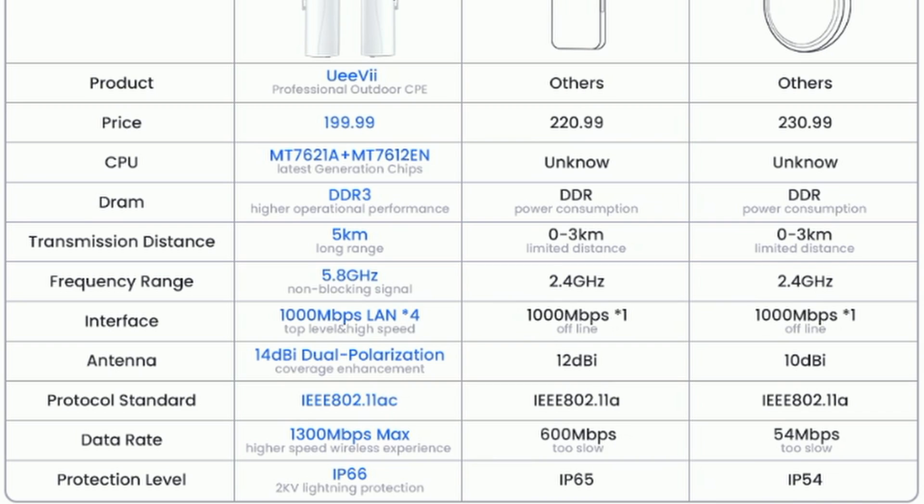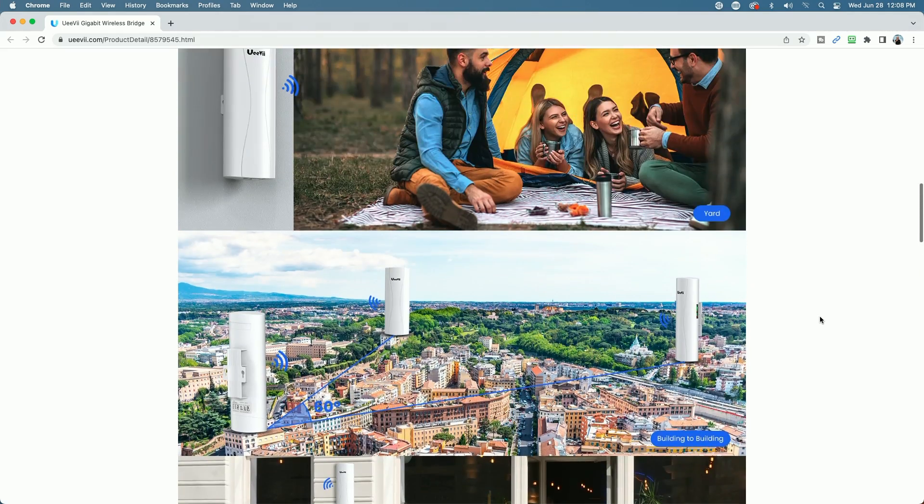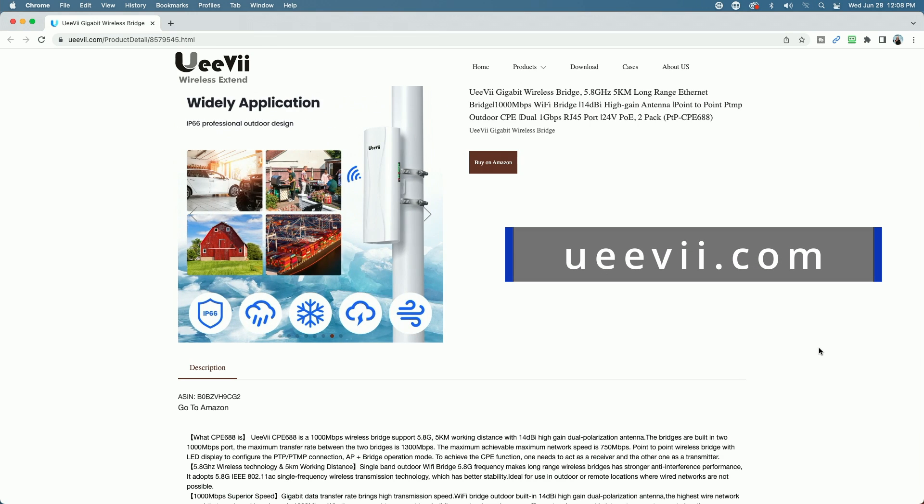Looking at the spec chart, the retail price is $199.99. It uses the MT 7621A and MT 7612 CPUs with DDR3 memory. It has a 5.8 gigahertz non-blocking signal, four gigabit ethernet ports — two on each device — 14 DBI dual polarization antennas, 802.11ac Wi-Fi protocol, and a claimed data rate of 13 megabits per second max. It is IP 66 rated. You can learn more at UV's website at ueevii.com.